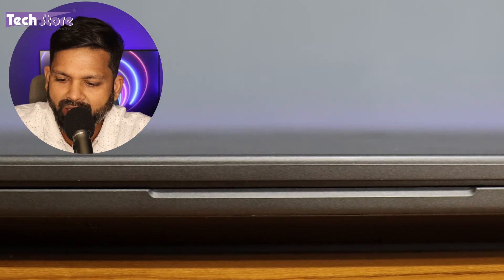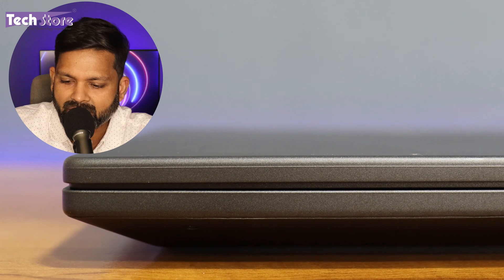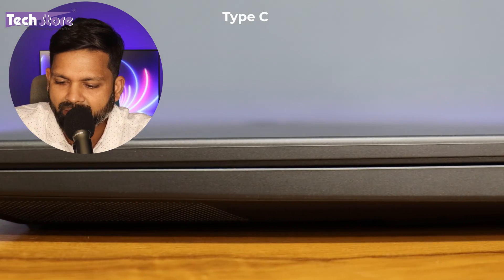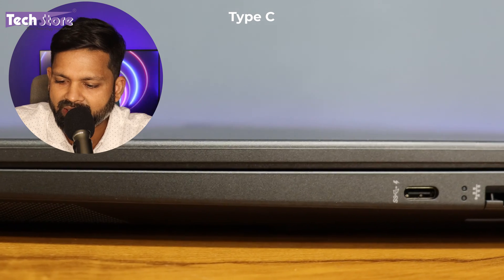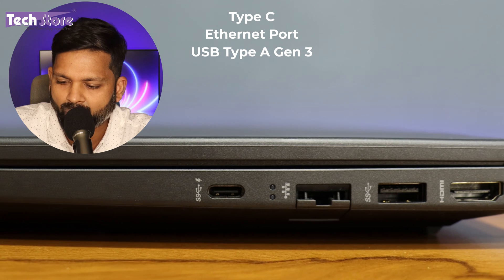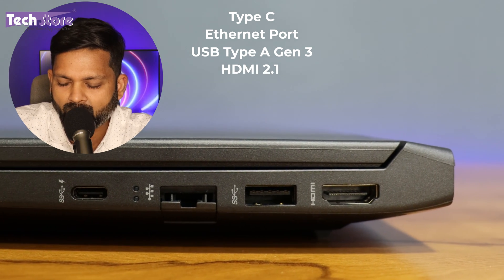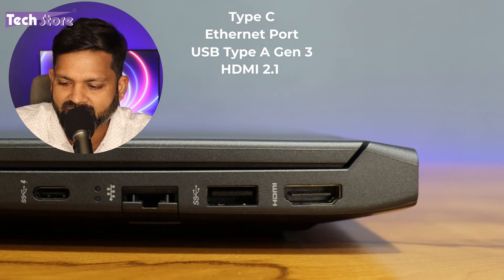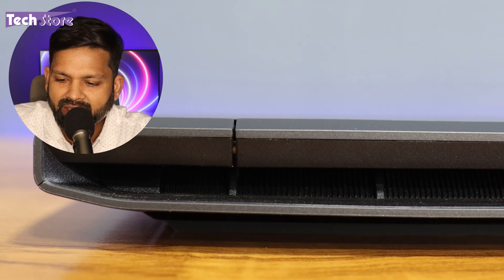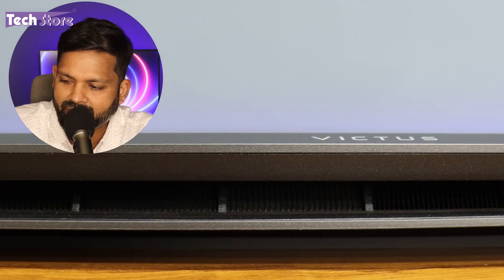On the front there are no ports, but there is a little notch that makes it easy to open the laptop. On the right side you have a USB-C port, Gigabit Ethernet, another USB Gen 3.1 port, and HDMI 2.1. The USB-C port can also output an external display alongside HDMI, making a multi-monitor setup possible.